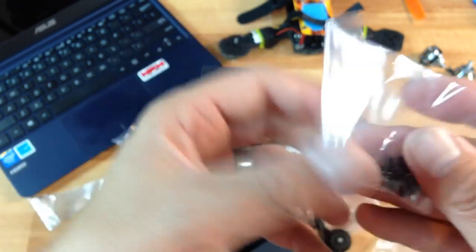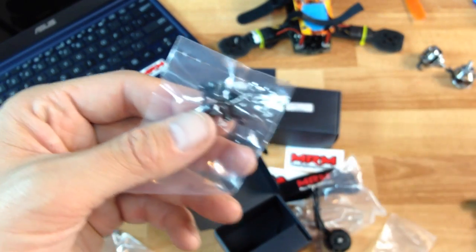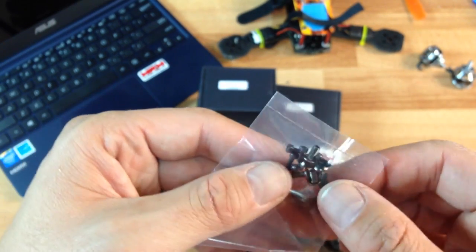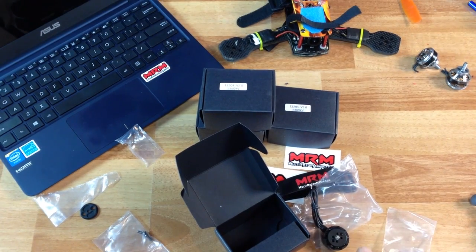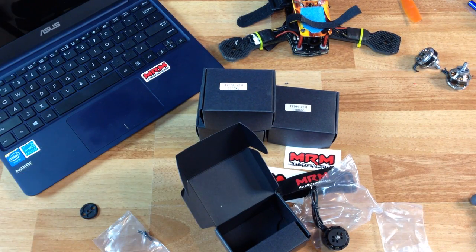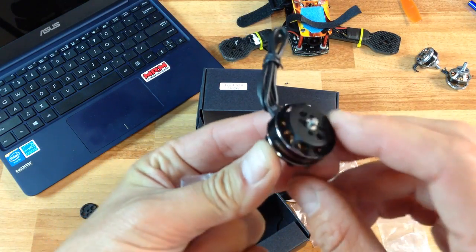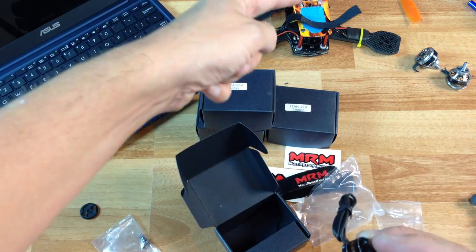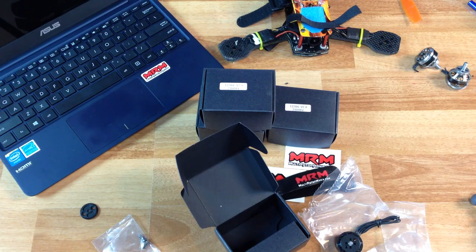Another nice touch is that they send a plethora of screws. Some motor manufacturers send you a motor and just expect you to go find the right size screw - I hate that. I actually did a trade for these with the owner of Multi Rotor Mania. These motors look really good and I look forward to seeing them on my quad. Hopefully I'll get the Arrow up with the spare motors from the squad.